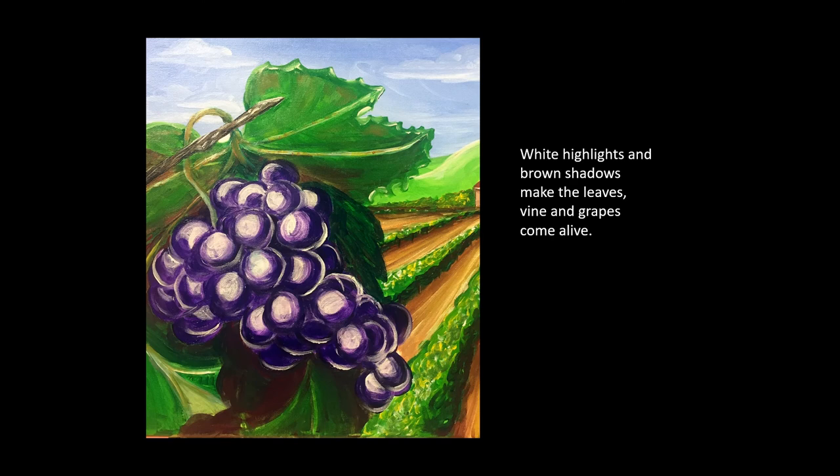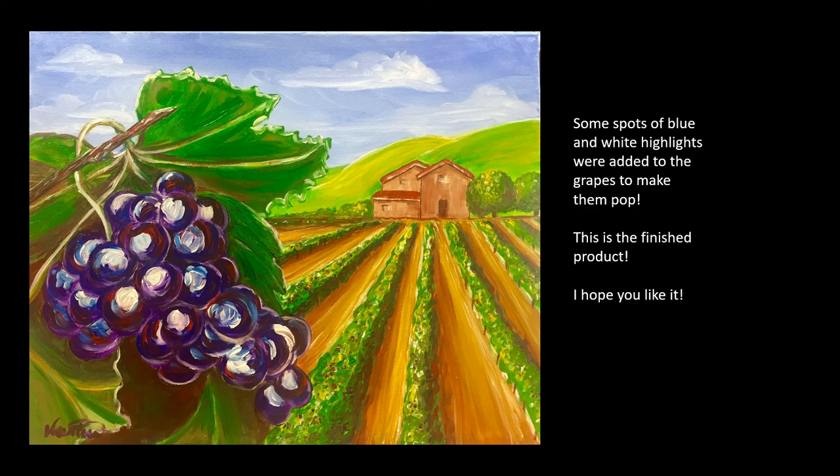White highlights and brown shadows make the leaves, vine and grapes come alive. Some spots of blue were added to the grapes and white highlights to really make them pop.